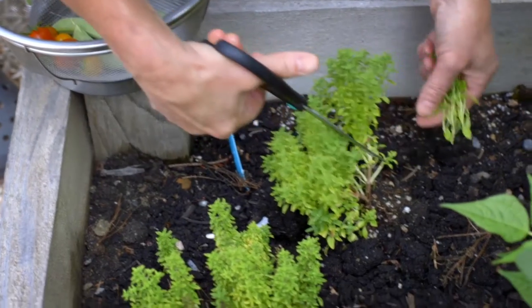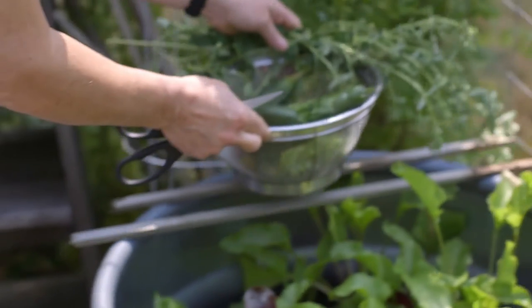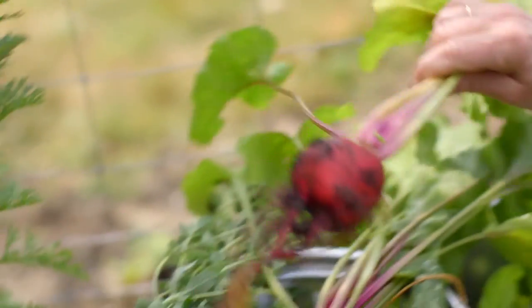During the summer months, what I really love to do is go to the garden, pick what's fresh, gather my friends at the table, and prepare a simple, delicious meal.